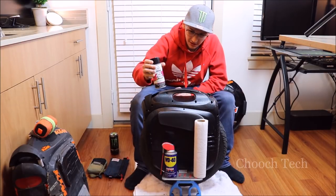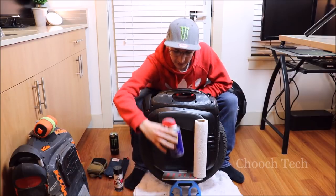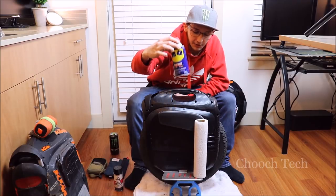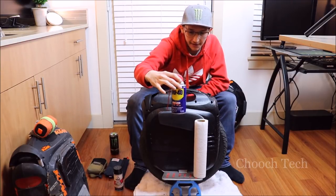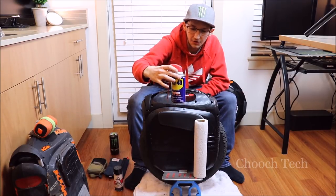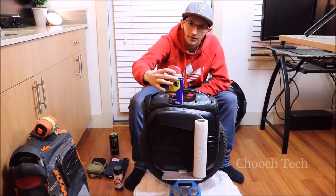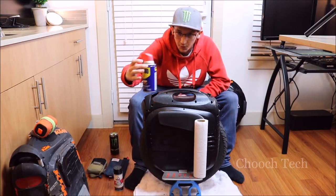I use the spray cleaner to clean the outside, and then this right here — just good old WD-40 — is your best friend for the wintertime. You absolutely have to use WD-40 on your axle after every single ride in the rain or snow, or else you're going to get a rusting problem over time which will weaken the axle.